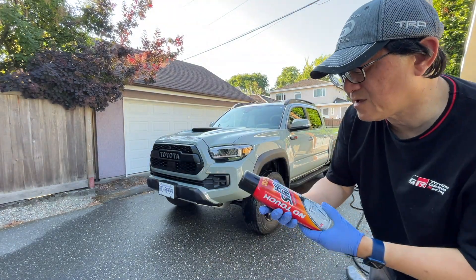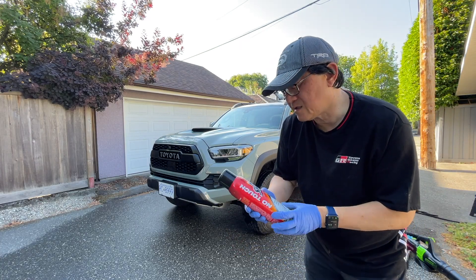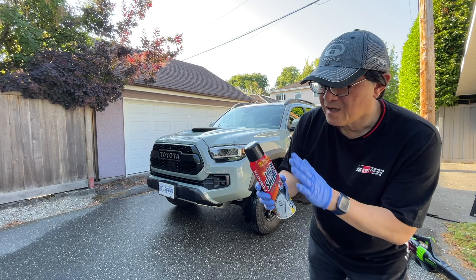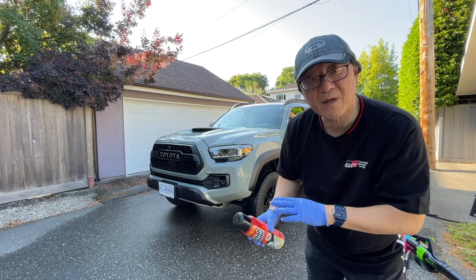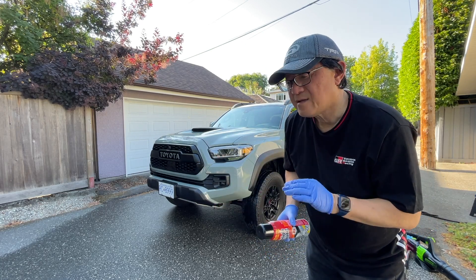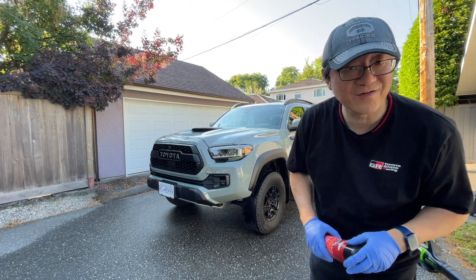The last step is to apply some tire dressing. You can use really anything — this is something I bought from Costco, called No Touch High Shine. I just spray it on the tires and you can use a microfiber cloth or paper towel to rub it in, but for the most part you can just spray and leave it there. And that's the end of the car wash — the truck should look pretty good.